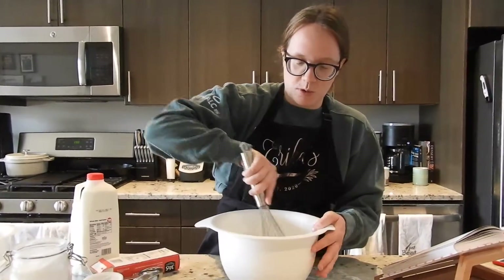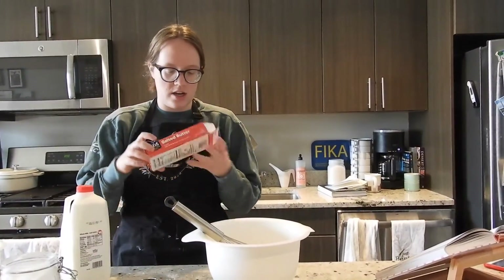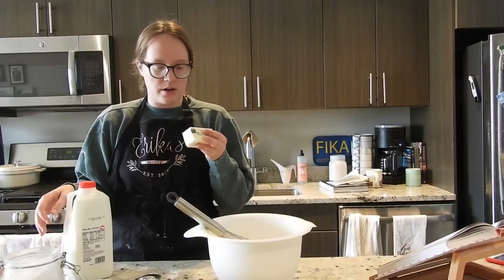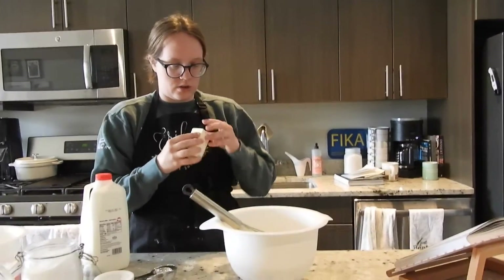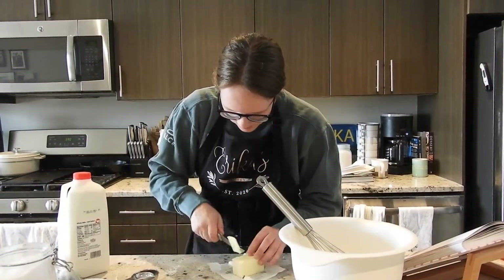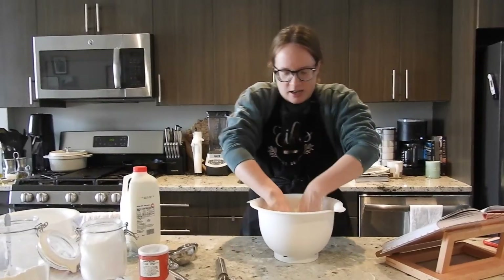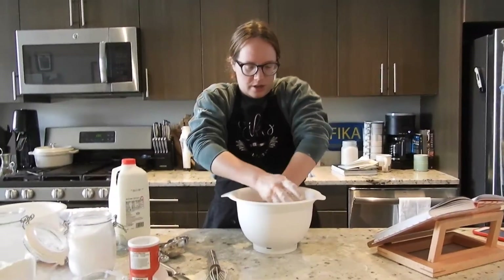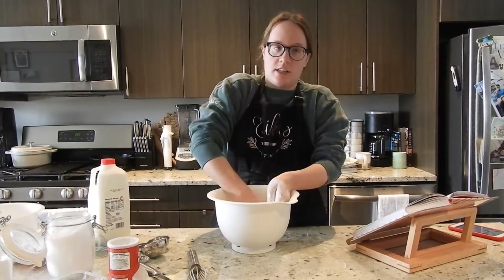I'm not as funny in the morning — I haven't even had coffee yet. Then we're going to put 100 grams of butter in there. This is 113, so close enough.